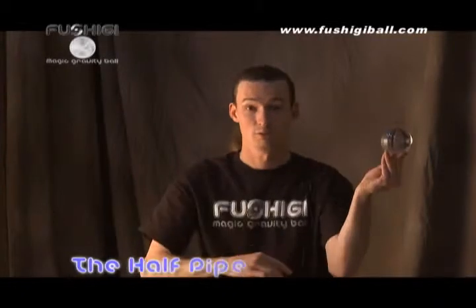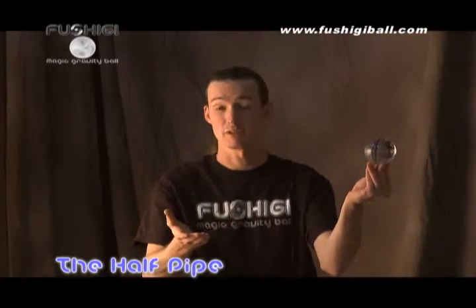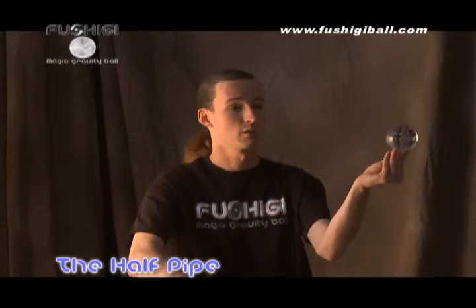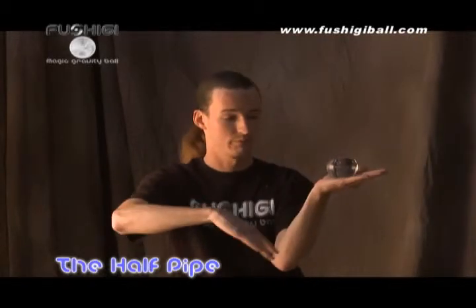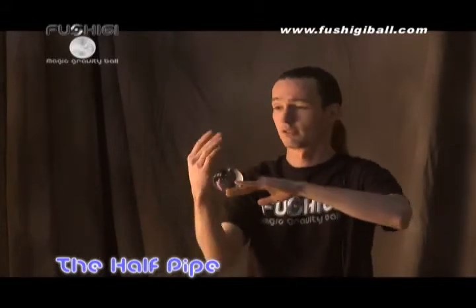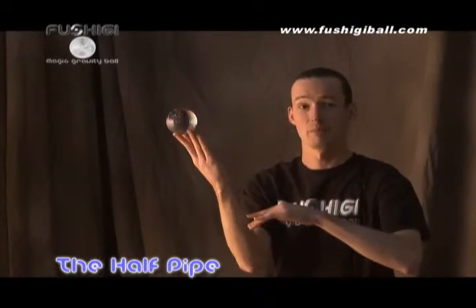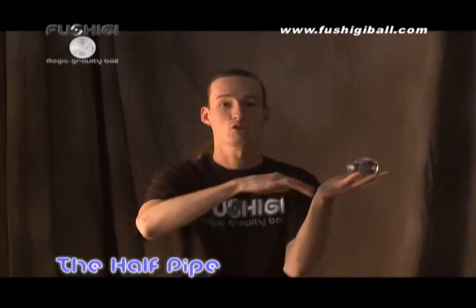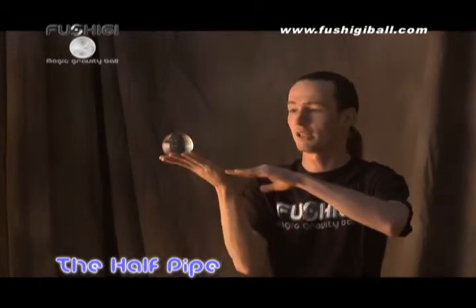For those of you wanting to have a bit more of a challenge, you can try the half pipe, which is a very difficult maneuver that takes a bit of practice. What you do is you start with it on the tips of your fingers, move it to the palm of your hand, then to a cradle, to the opposite cradle, to the palm, and back up. Repeating these motions, you're trying to create a fluidity of motion.